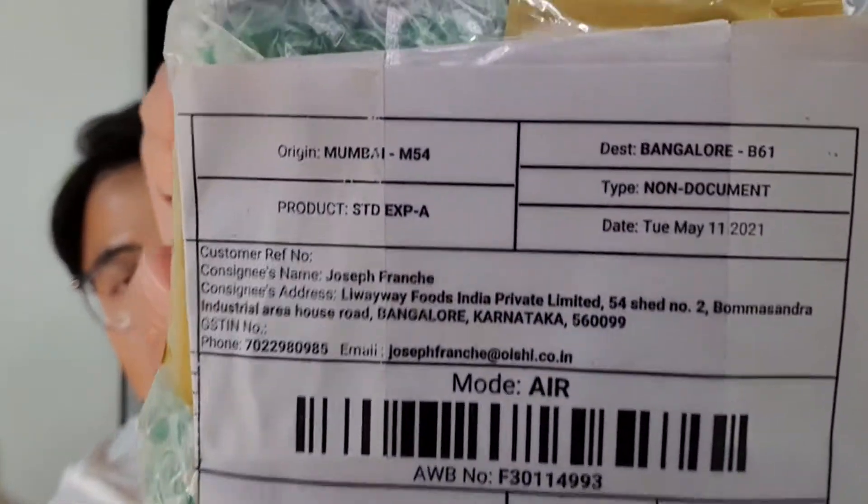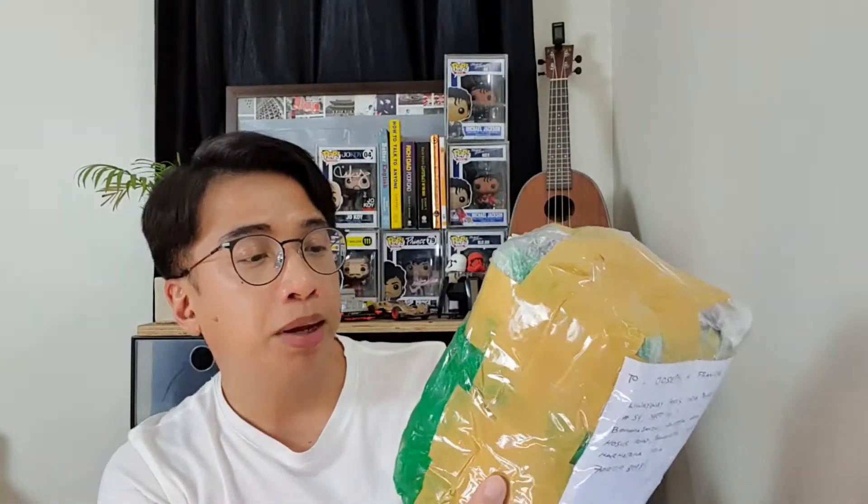Grabe, kailan pa to. So yung date neto is May 11 — May 11 siya pinadala. So today is September 7. Ilang buwan din yun, di ba? Nandyan lang siya, naka-quarantine for how many months. So let's open this one.